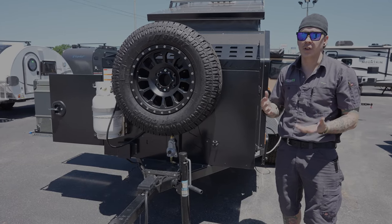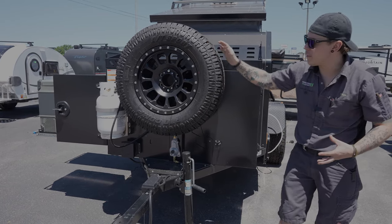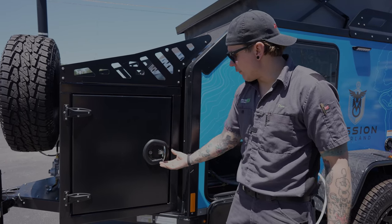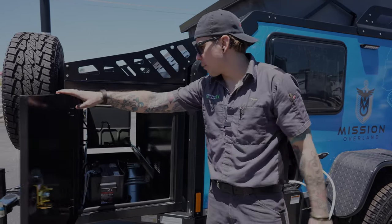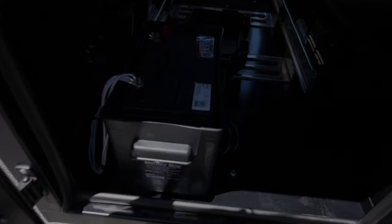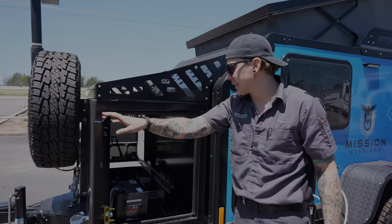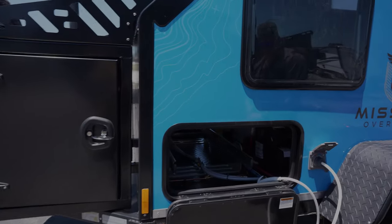Also up front we have our full-size spare with matching wheel. Taking a look at our front storage compartment — we flip that handle out and rotate it clockwise to open it up. What we see in here is our battery box. This unit comes standard with a Group 27 deep cycle battery. That is a maintenance-free battery, so we don't have to worry about topping up the water level.